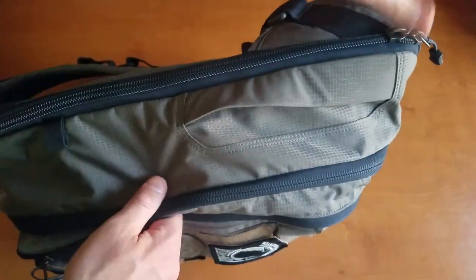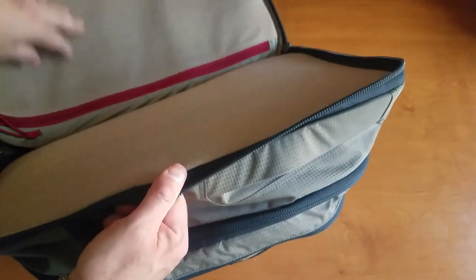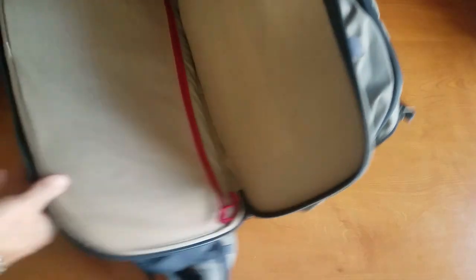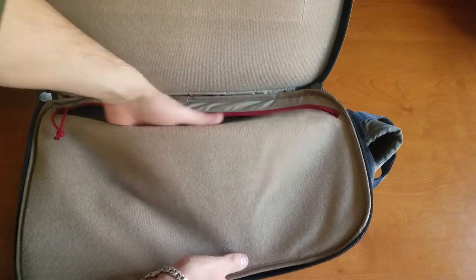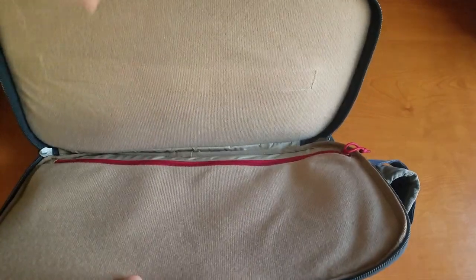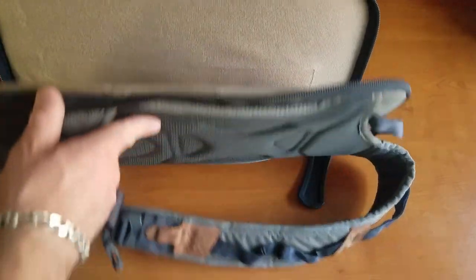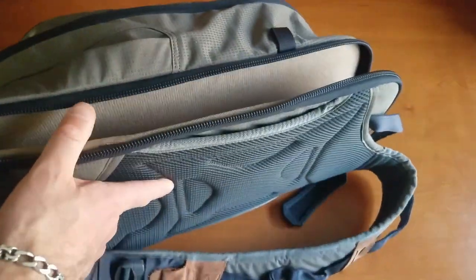Another cool feature is this back panel — it's all hook and loop material. You can go ahead and put another panel in the back here, and by panel I mean an armor panel. This is obviously made really for concealed carry. With all this hook and loop, you can attach magazines, firearms, flashlights, whatever you need. You can attach all of that in that hook and loop section right there.